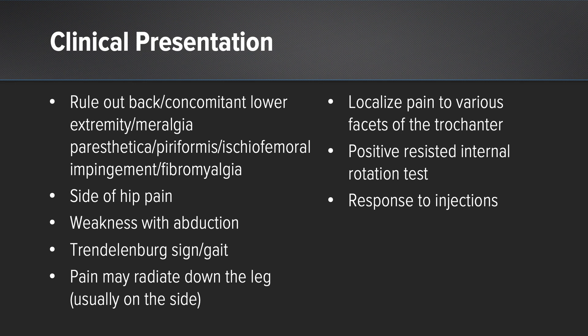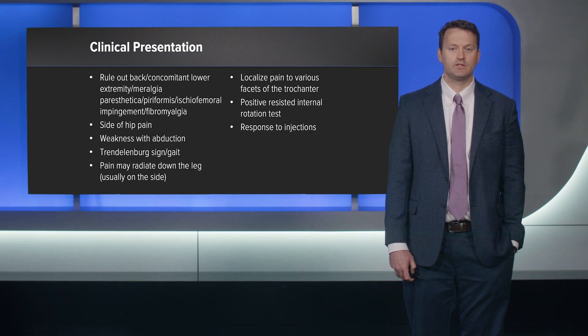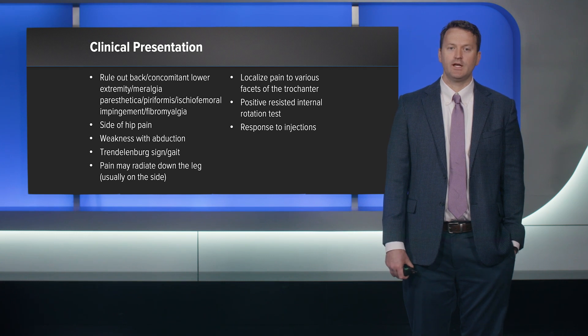Look at Trendelenburg signs — on single leg stance, if their pelvis sways toward the contralateral side, that's a positive. Pain can radiate down the leg due to frayed tendon causing irritation to the IT band or vastus lateralis pathology. I get them on the table and map out the anterior, lateral, and posterior superior facets and palpate those areas. The positive internal rotation test is also useful — the only internal rotator with the hip at 90 degrees is the gluteal muscles, so if they're weak or painful that can be a good hint.